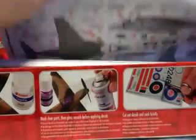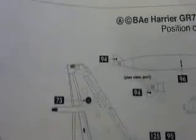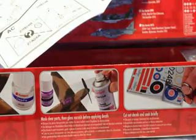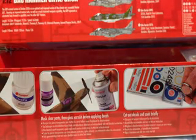So in the box, we get a nice big instruction sheet and stencil data, which is actually a separate sheet — quite cool, because then it means that when you're doing your stencil data, you don't have to have your instructions laid out. You get the GR9 stencil data and the GR7/GR9 stencil data. Basically, if you go for options A and C, you use this stencil data; if you go for option B, which is what I'm going to be doing, you go for this stencil data. The instructions are very clear cut, with the usual options for weapons, landing gear in and out, et cetera.